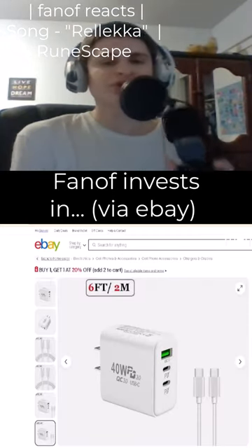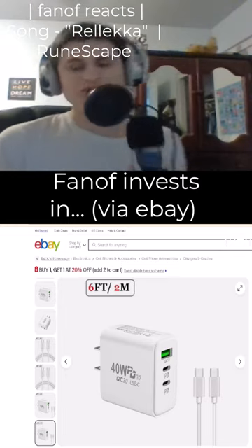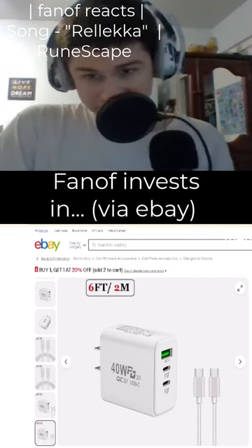Okay fam, I appreciate all the donuts — I haven't had a day like this in forever. Now we must invest in something, so today we're going to invest in this for Google Pixel 8, 7, 6...